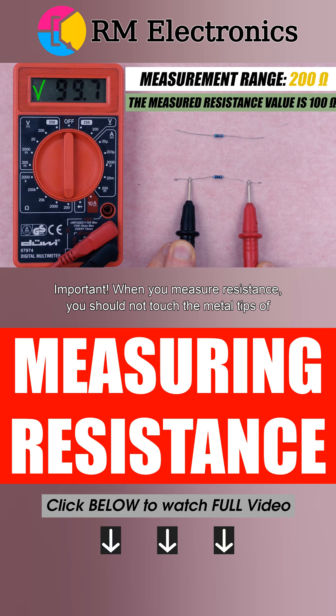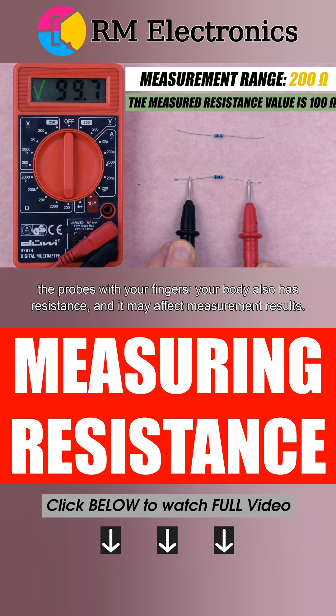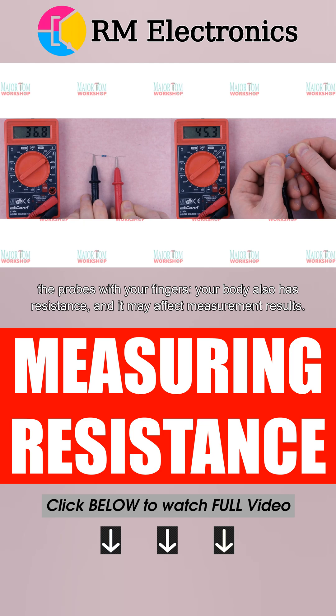When you measure resistance, you should not touch the metal tips of the probes with your fingers. Your body also has resistance, and it may affect measurement results.